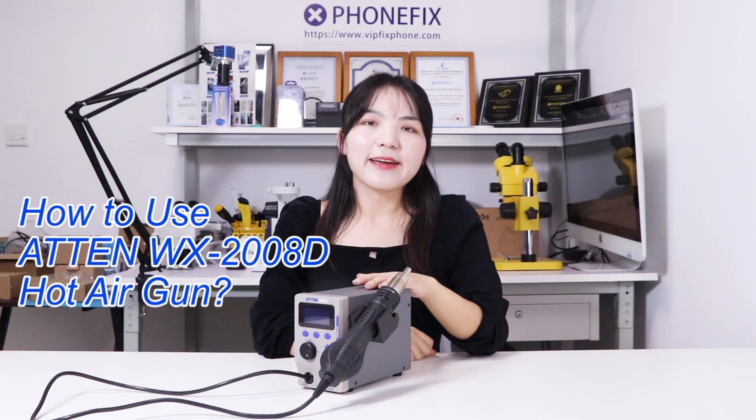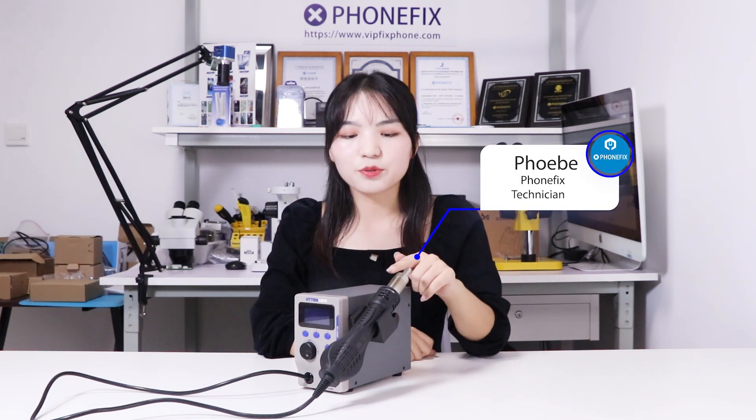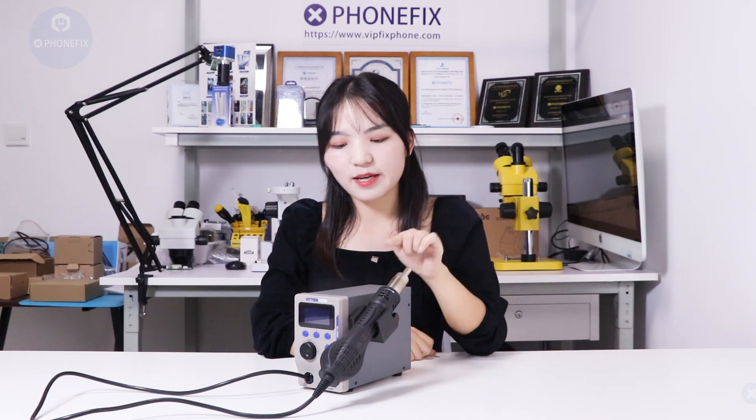Hi guys. The hot air gun is one of the most frequently used tools for repair work. Both soldering and desoldering require a hot air gun. Today we will talk you through the NT2008 hot air gun, and first we will check its accessories.